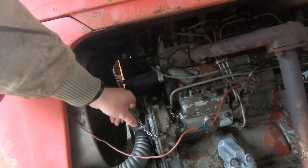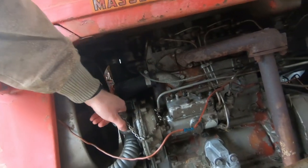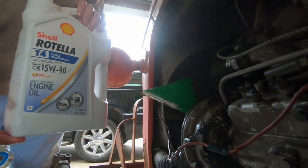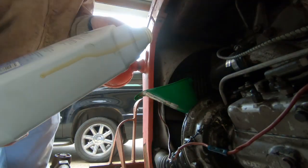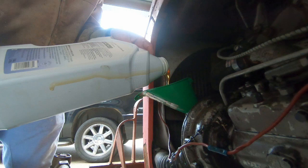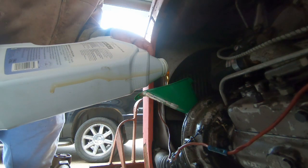Right here is where you fill these old Perkins diesels. We're going to put six quarts in it today. I'm filling mine with some 15W40 — some people just use straight 30 weight. I find it doesn't matter too much.